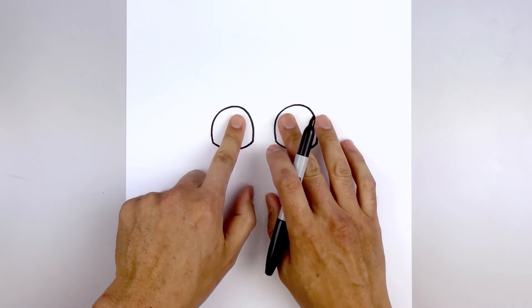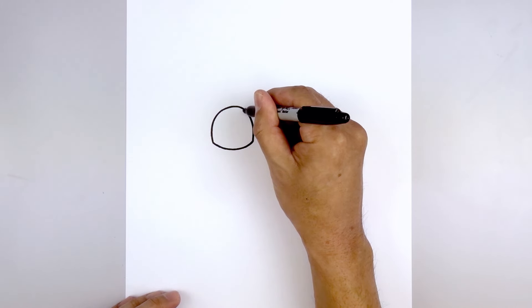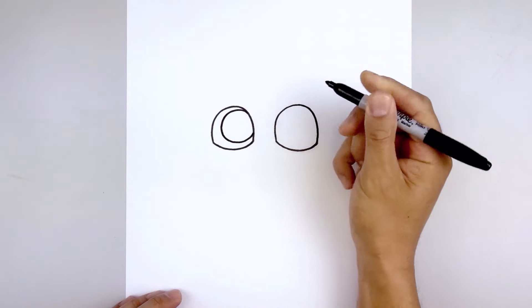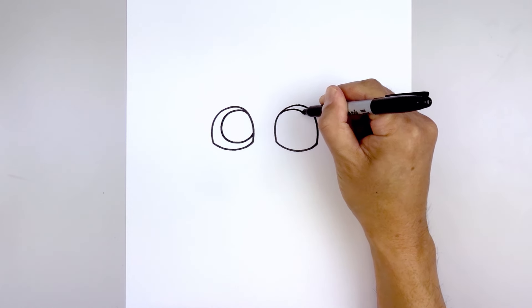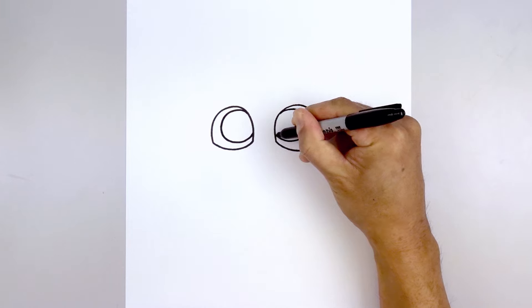Now we're going to push the iris in towards the inside of the eye. Starting on the left side, we're going to draw a circle, going all the way around, down towards the bottom and then pulling that up on the inside. Let's do the same thing on the right — going up, down around the side and then up on the inside.